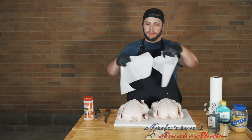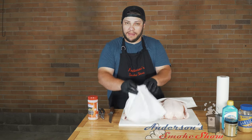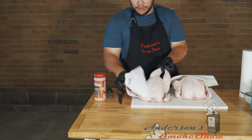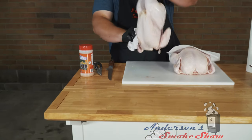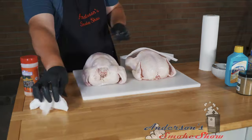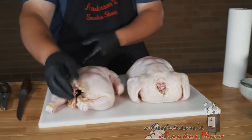We're going to start out today with both of these chickens — these are about five and a half pounds. We're just going to pat dry them with some paper towel. That just helps get some of that excess moisture off, because too much moisture will wash away the dry rub.